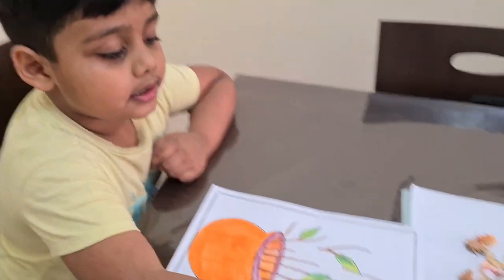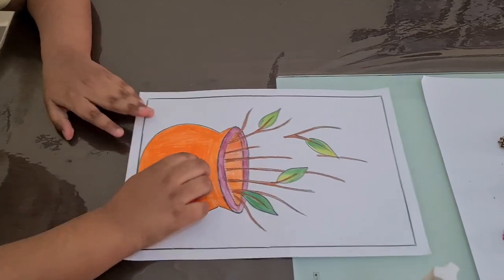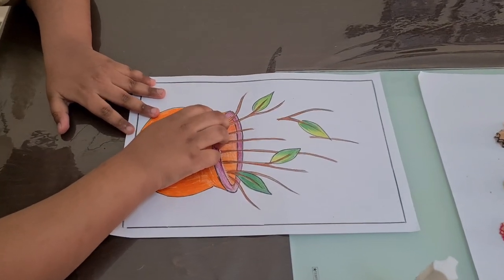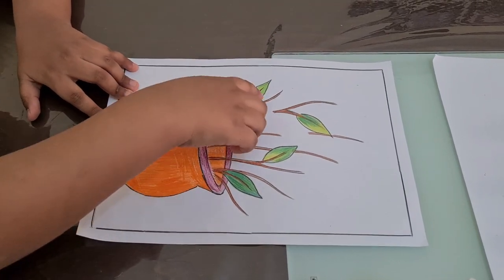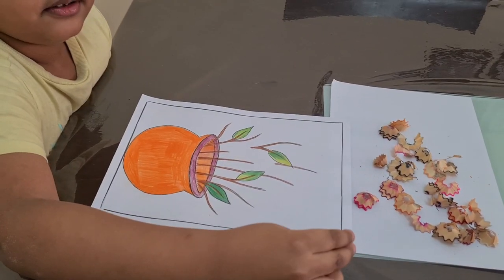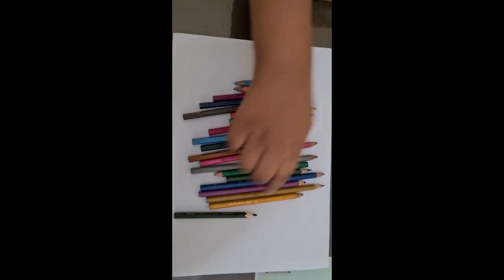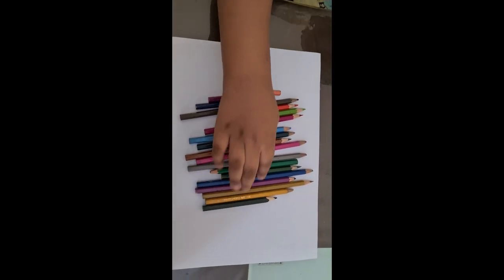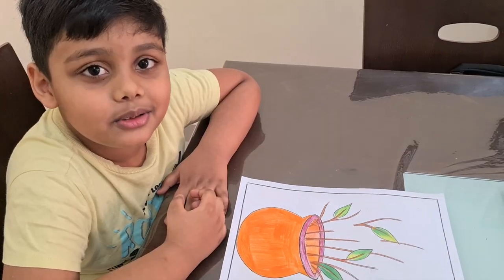For that we need some pencil shavings. Take a paper and draw a flower vase, two leaves, and a stem. Take glue, a stem, pencil shavings, and some color pencils. We need to apply glue.